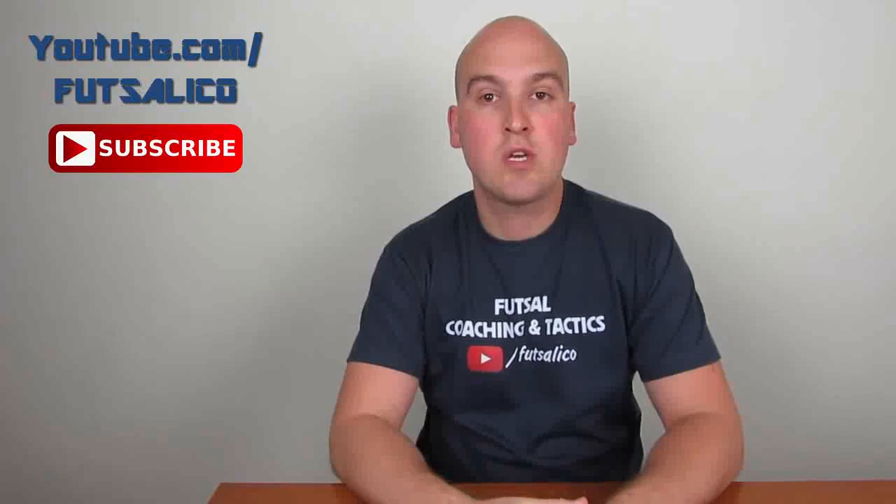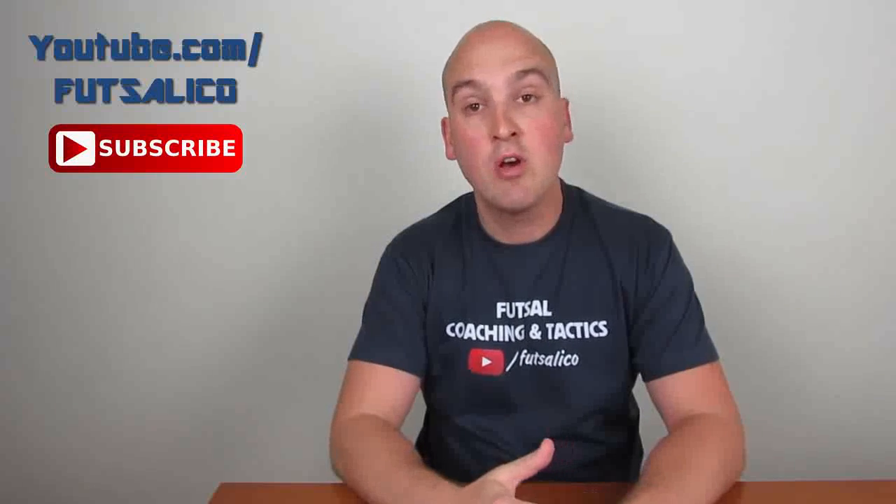My name is Artem Samoylo and on my channel we discuss organizational, training, and tactical aspects of the game called futsal.